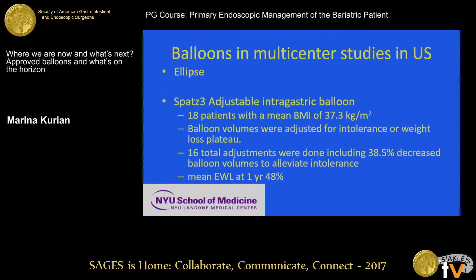There are two other balloons in multicenter studies currently in the U.S. The Ellipse is just getting started — it's also filled with a proprietary gas, but the interesting thing is it has a valve that disintegrates by four months, and then the patient passes the balloon. You swallow it, there's no endoscopy involved, it's in for four months, and so far in studies patients have all passed it without any obstruction.